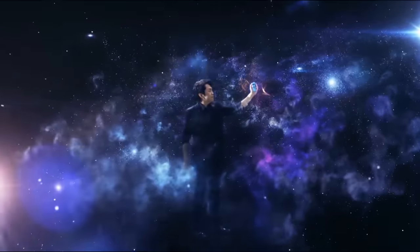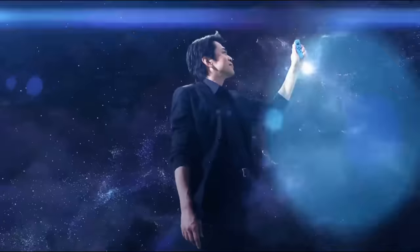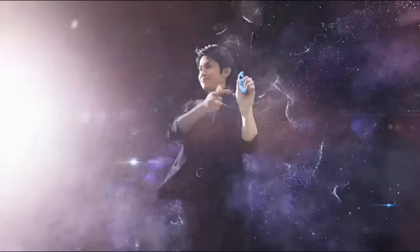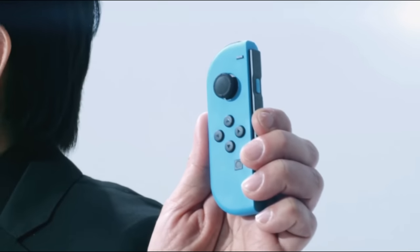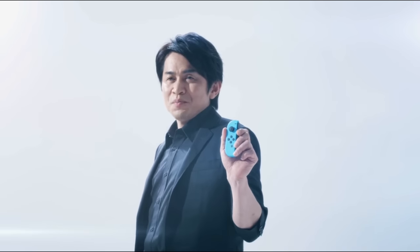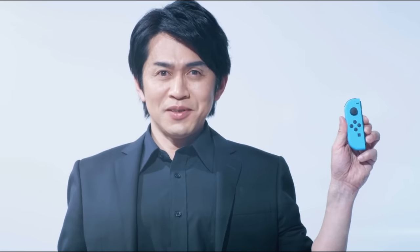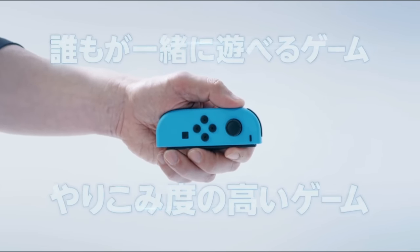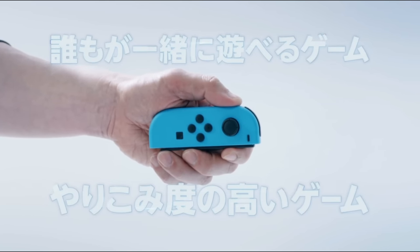With these new sensing and vibration technologies, the Joy-Con itself boasts an expressiveness that invites the player to pick up the controller. The Joy-Con offers more than just traditional video game controls. It invites everyone to a new world of entertainment. Allow me to introduce you to two new games made possible by the Joy-Con — one that everyone can play together, and one with depth, challenge, and replayability.